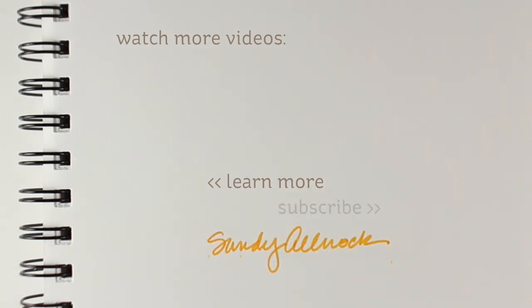All the supplies are listed in the description down below. If you liked this video, click the like button. Hop over to the blog if you want to pin something, and I will see you guys in the next video. Thanks, bye-bye!